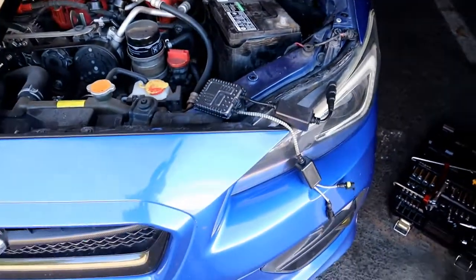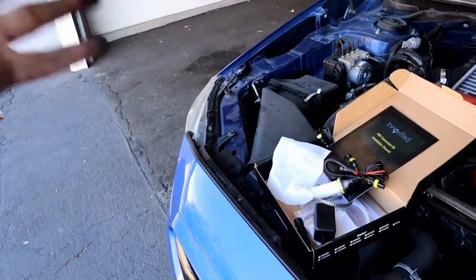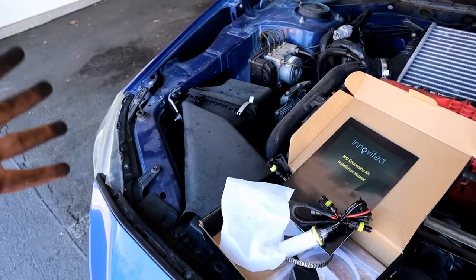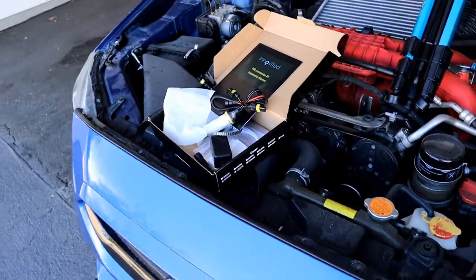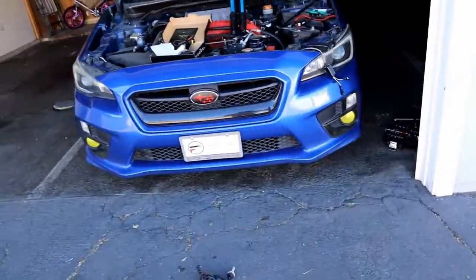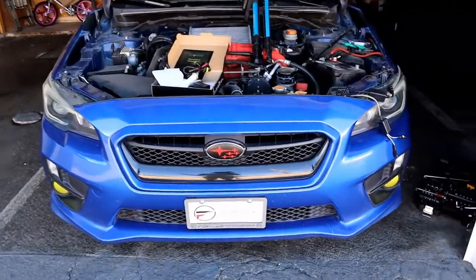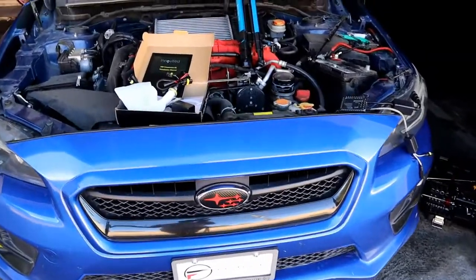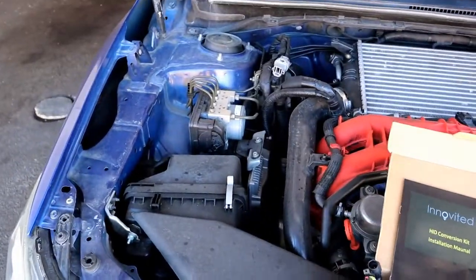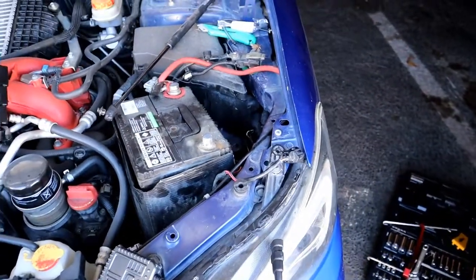Next I'm going to install the new ballast and bulbs in the car. Once I'm done with that side I'm going to do the passenger side, and once I'm done putting it all back together I'll show you how it looks with the new headlights. I also need to figure out if the headlights need to be adjusted — with my Lexus you could adjust the headlights, so I'll see if that's needed or skip that step and show you the finished process.